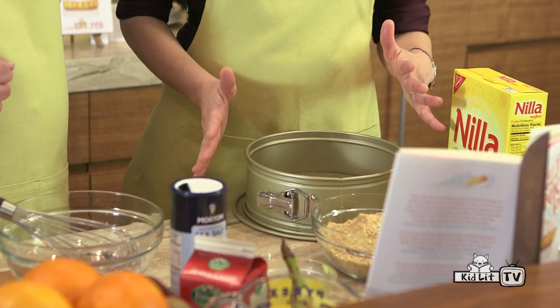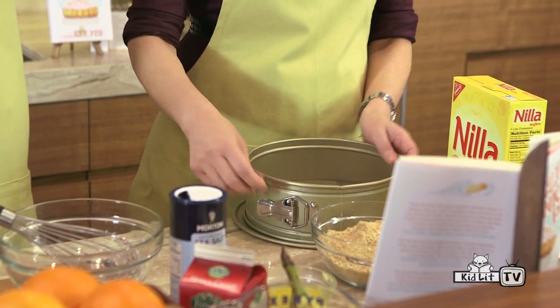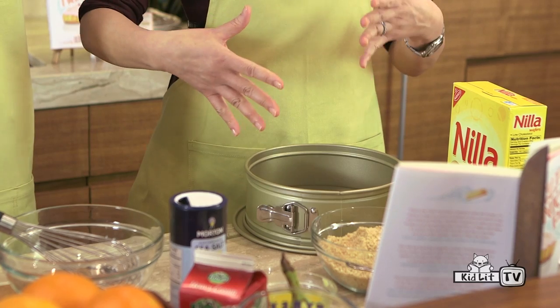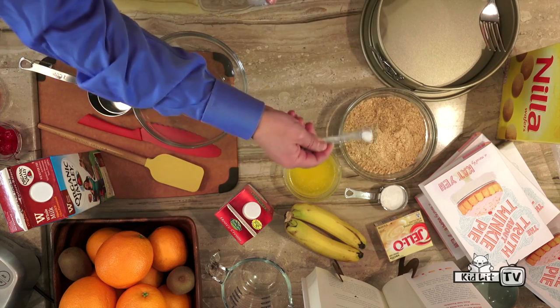Then we need a nine-inch springform pan. A springform pan is a great thing to have because of this little clip — when your dessert is all done, you just unclip it and the sides lift right off without disturbing your beautiful dessert. So we have our cookie crumbs. I'm going to stir with just a fork because it's a very light toss. If you want to measure out a quarter teaspoon of sea salt and sprinkle it in there — I actually think salt is a really nice thing to have in desserts, it just adds a little contrast. Put it right into the crumbs.